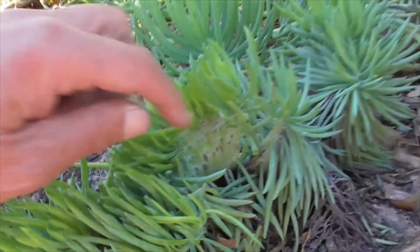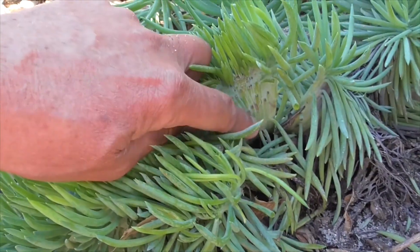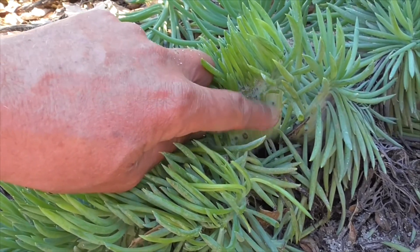And you see at the base here, you get these little bumps — they're like cactus bumps, but they're not spiked.